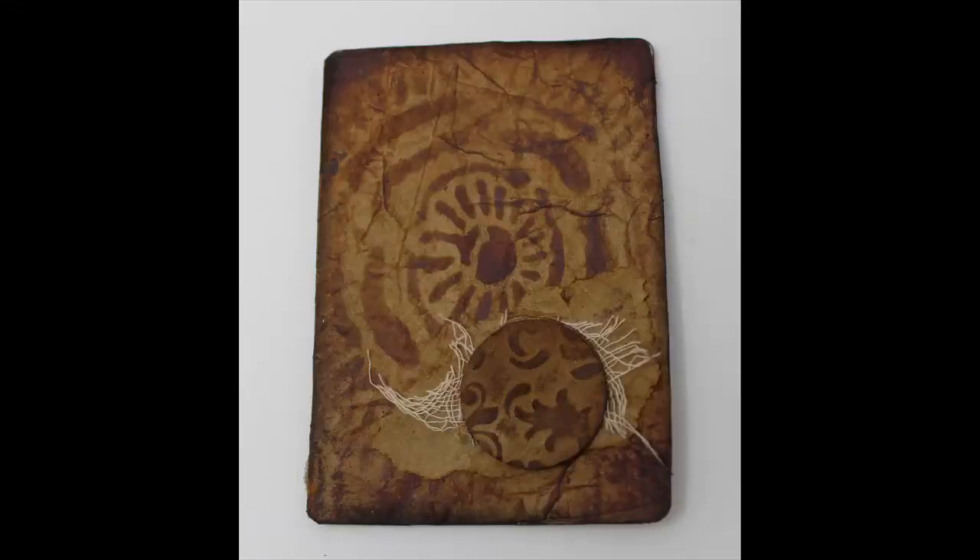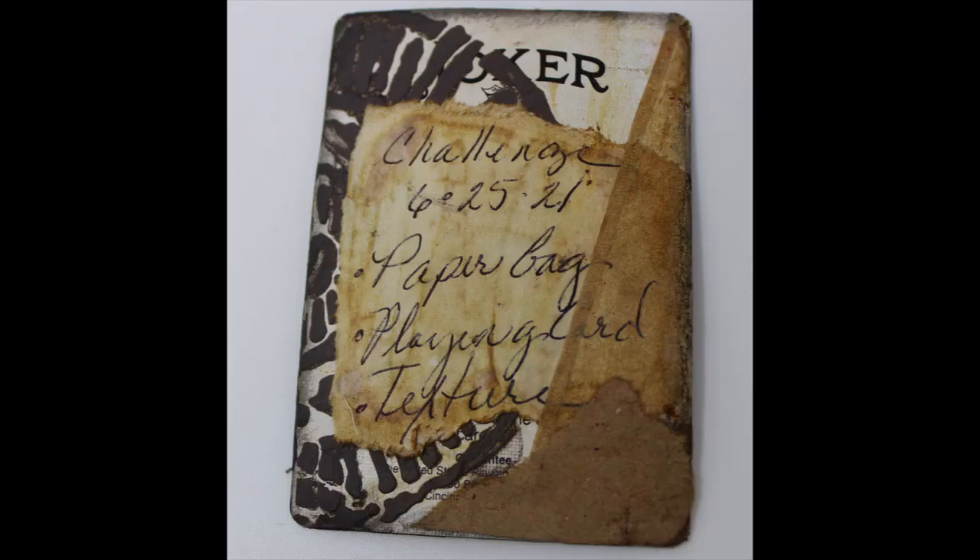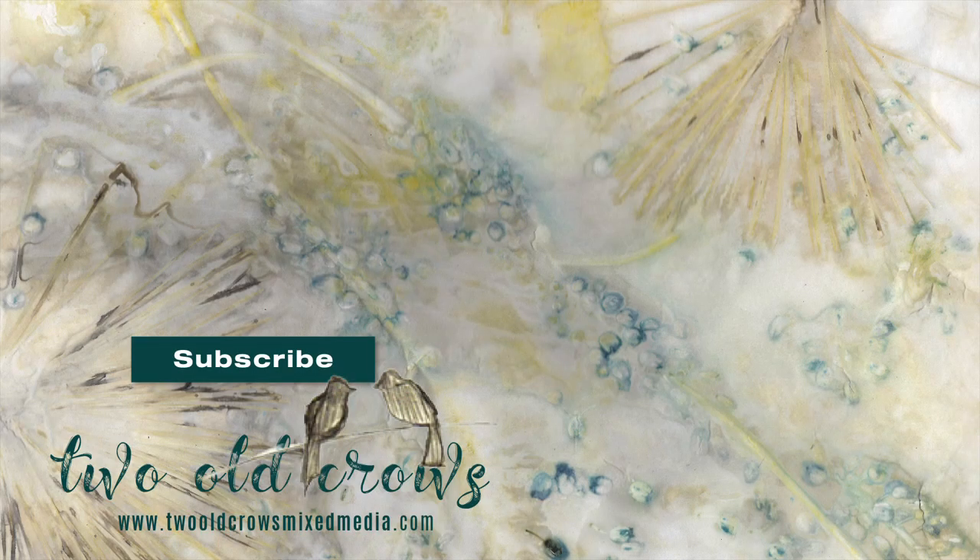So this is the finished piece — it is a paper bag, some texture, and a playing card. You can see the Joker there on the back. I hope you enjoyed it. Again, I'm Peggy with Two Old Crows Mixed Media. I hope you will take a moment and subscribe to my channel. Thank you very much to those of you that already have, and come back to watch what I upload consistently. I appreciate your comments and I'm very appreciative of your time. Bye for now.